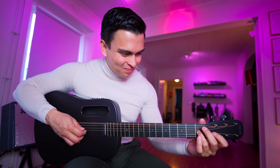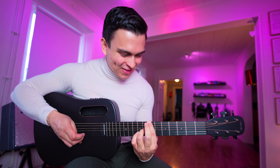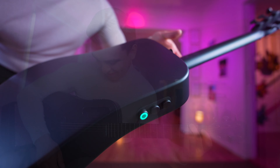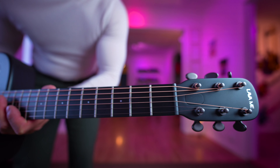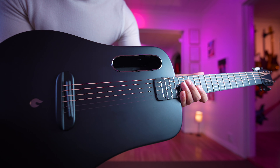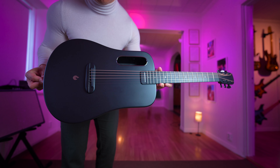This is how the guitar sounds acoustic. Now check this effect. The Lava Mi Air guitar is the first to combine a magnetic pickup with an innovative free boost system. This guitar sets a new standard with its unmatched portability, stunning design, and exceptional sound quality. Let's try some other effects now.